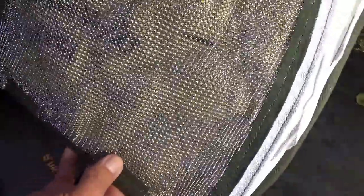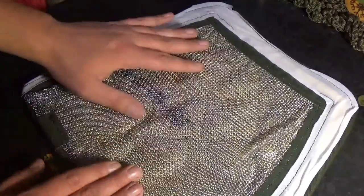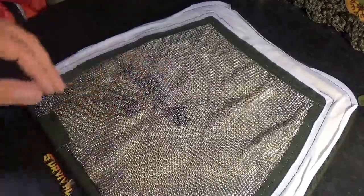Here we have the actual bare bones of the vest — or the armor panel, I should say. On the top, which is the side away from the body, we have a metal mail — kind of like chainmail, very small hoops. I'll give it a close-up so you can see a bit more. This covers the entire front of the vest.